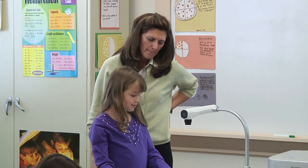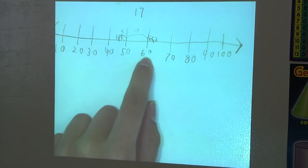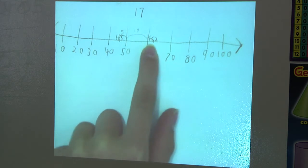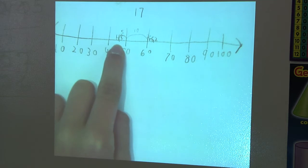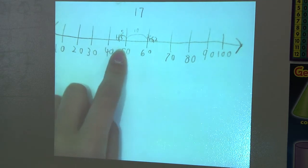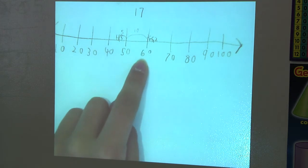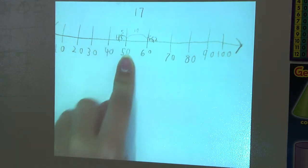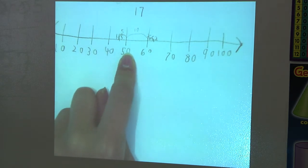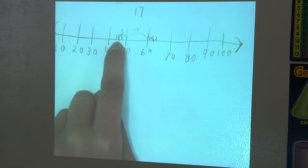I did a number line and I got that 62 was closest to 60. Then I put 45 in the middle of 40 and 50. And then I jumped two to get to 60. Then I jumped 10 to get to 50, and then I jumped five more to get to 45.